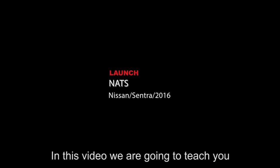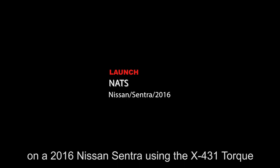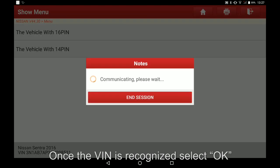In this video we are going to teach you how to perform key registration in the NATS on a 2016 Nissan Sentra using the X431 Torque. Select the vehicle with 16-pin. Once the VIN is recognized, select OK.